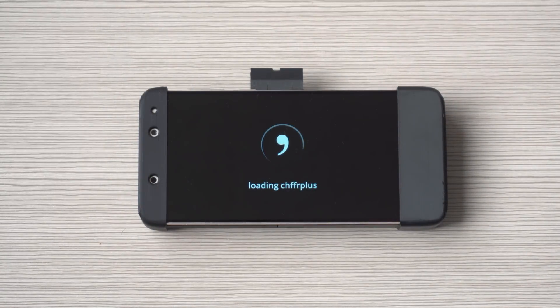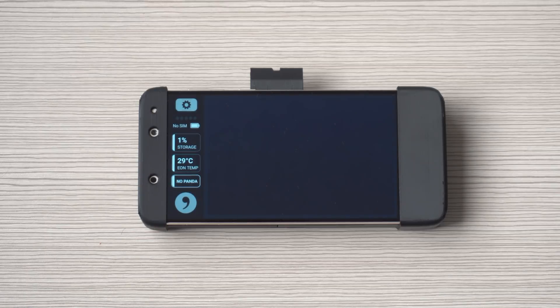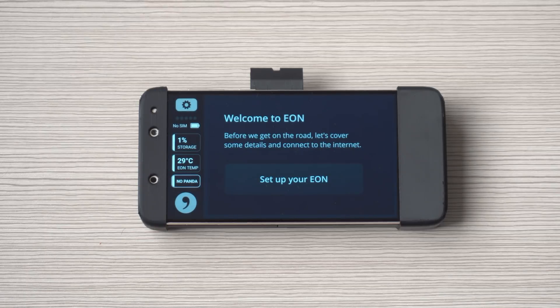Booting up the Eon Gold you'll see that it's loading Shiffer Plus. This is the software that comes with it, which is basically a glorified dash cam that has things such as forward collision warning.